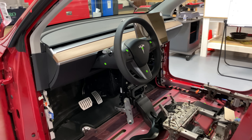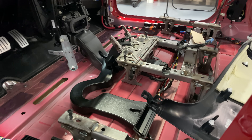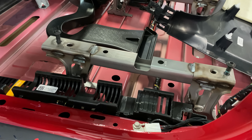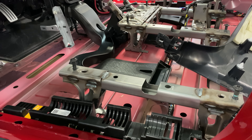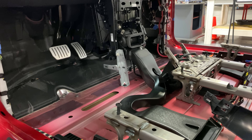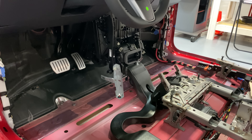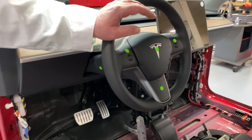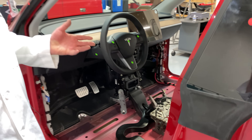Going back — these stanchions here, what a great idea. By putting the stanchions in they did two things: one, they brought the seats up which people like when they're driving an SUV, and two, they use the same seats. So we know for sure now that the front seats, the console, and probably the instrument panel are identical to what they had in the Model 3, and that's a good cost savings measure.